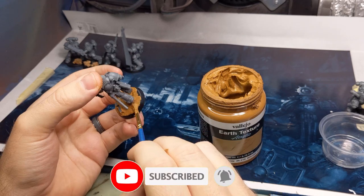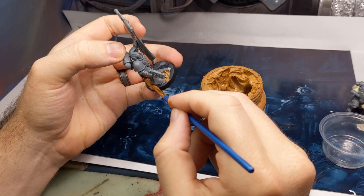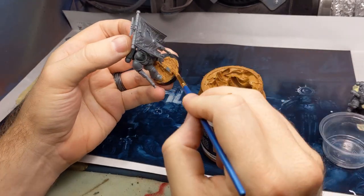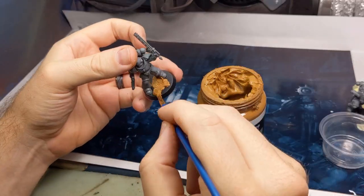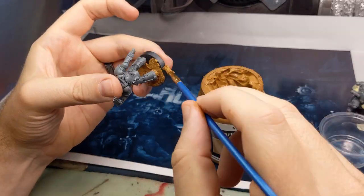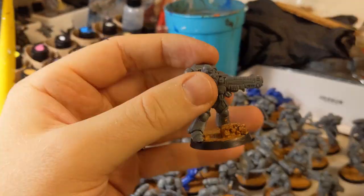In order to get ready for this I decided to go ahead and base all my models out. I did this with a mixture of cork and a bunch of sprue bits — nothing overly fancy — and then I followed that up with some Vallejo Earth texture. This stuff is amazing, it turns out really nice, really sells the dirt effect. Just make sure you keep those base rims clean.